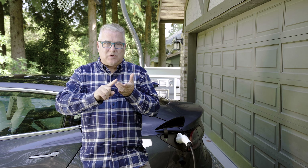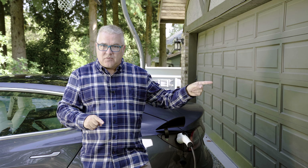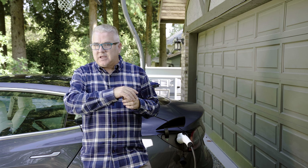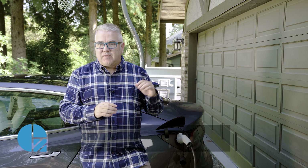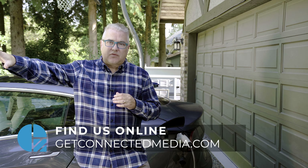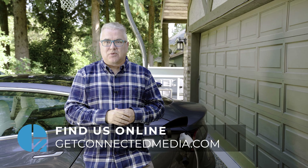To summarize: level one is your standard 110-volt outlet; level two is the 240-volt outlet you'd typically have for your dryer or oven; and level three is reserved for the fast charging stations out at roadsides.